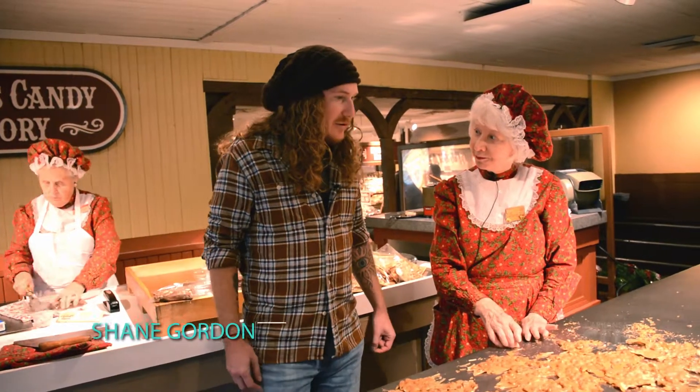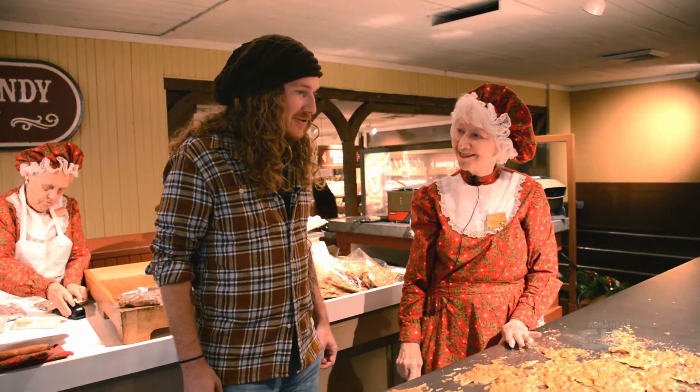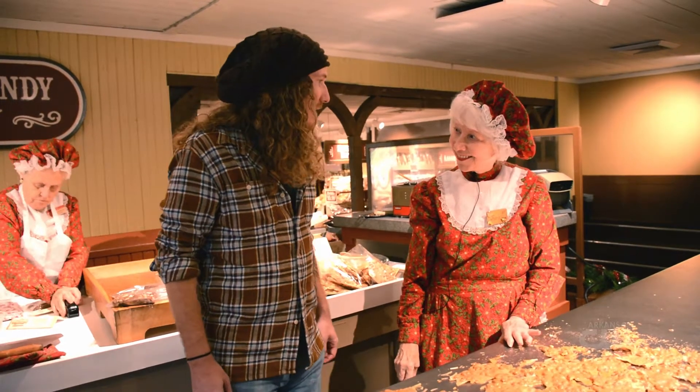Well, I say you've got the most important job in any kid's eyes. Well, I have the sweetest job, that's for sure. Miss June, I appreciate it — showing us around and taking time out to talk with us.